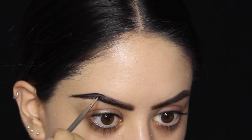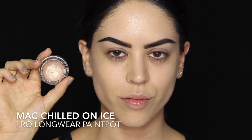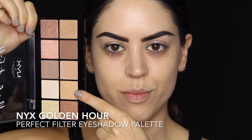For my eyeshadow primer, I'm going in with my NARS Pro Prime just to grab onto the eyeshadow, no matter if it's cream or powder — it works wonders for both. Next, on the center of my lid, I'm going to apply my chilled on ice paint pot, which is this lovely golden shimmery color, and this is just going to make the golden eyeshadow that I'm putting on top really pop.